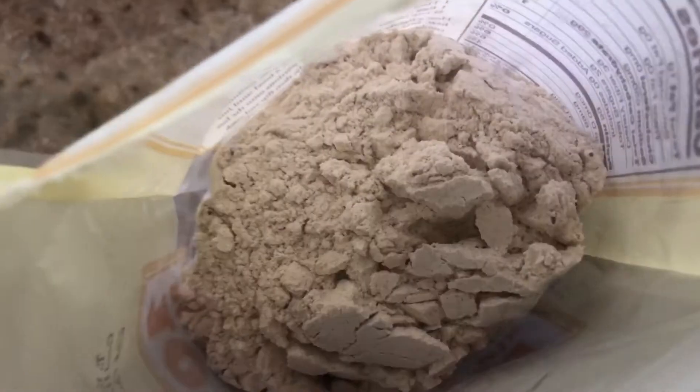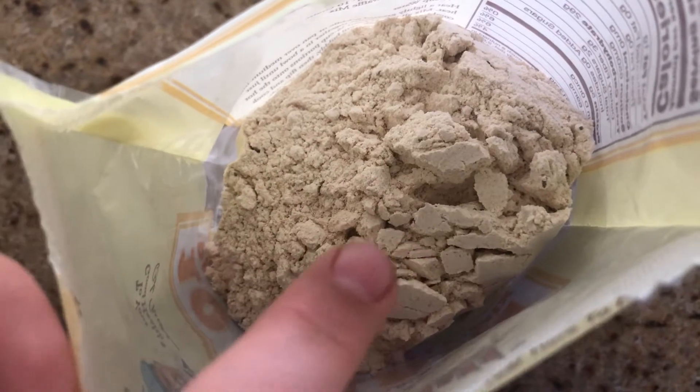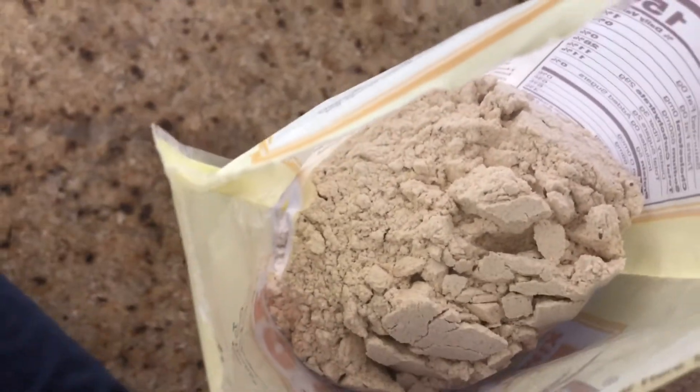Now I'm going to count the 10 grains. 1, 2, 3, 4, 5, 6 times 4 is 24, divided by 2 is 12. It is totally 10.